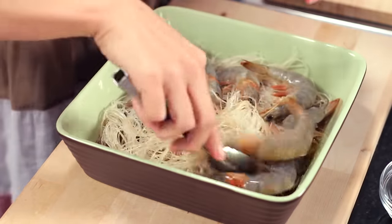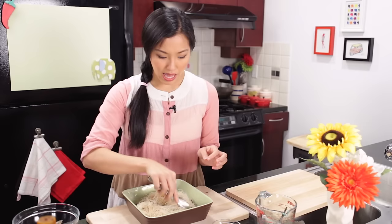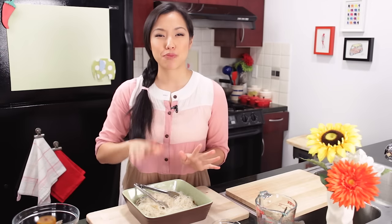Give it a quick toss. For the first part, I'm going to let the shrimp sit on the bottom, and halfway through — after a few minutes — I'll come and toss it again, putting the noodles on the bottom so everyone gets a little bit of love. While this is sitting, we're going to prep our herb paste.